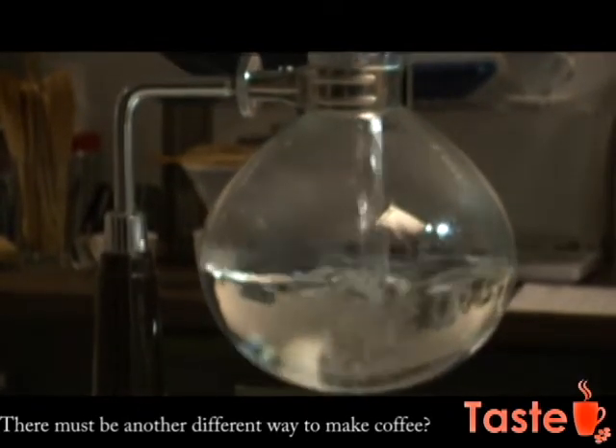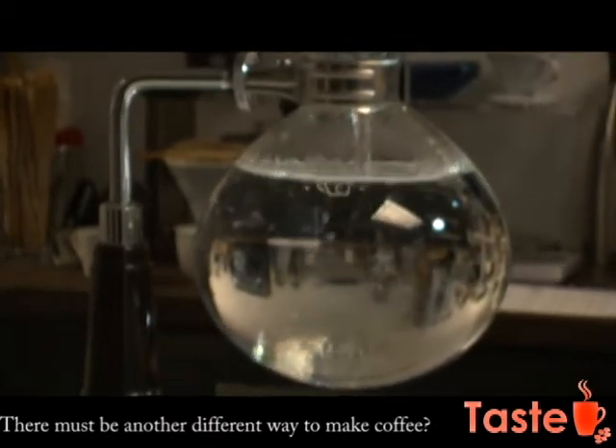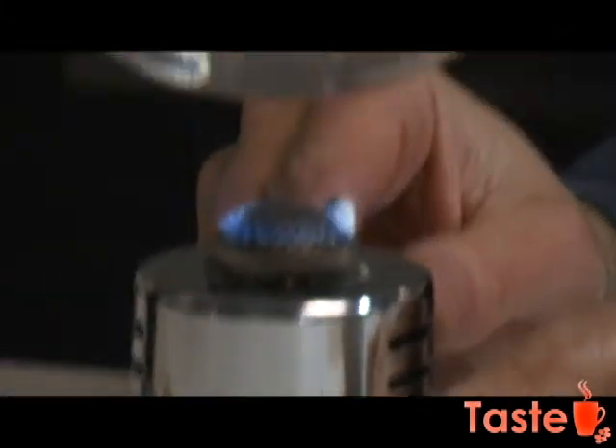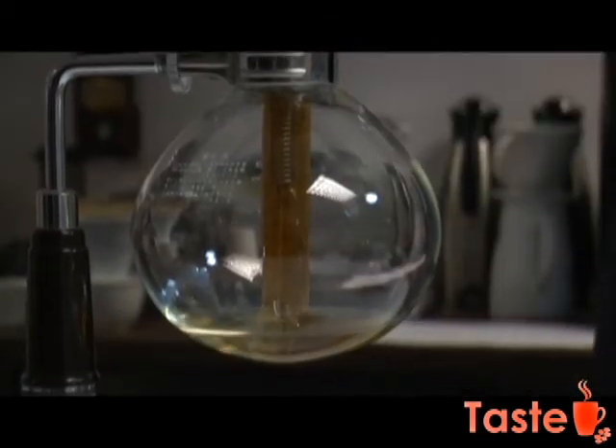The second method — the funky one — is called vacuum brewing or the siphon. It's a very similar method and process, but rather than dripping by gravity, you pull it by vacuum with a bit of gravity help as well. It's the same result but it's a little bit faster to extract, so it takes a few more minutes.